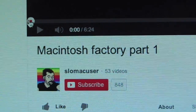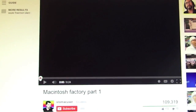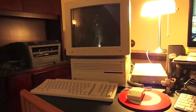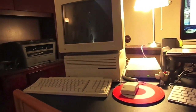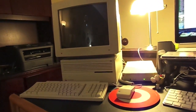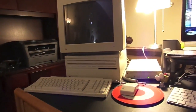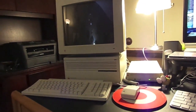YouTuber Slomacuser — that is how he pronounces it, or Slomacuser if you wish — has uploaded two videos: The Macintosh Factory Part 1 and 2. These videos are of the Apple Fremont plant in Fremont, California, which was one of the most advanced manufacturing facilities for computer systems in the world at the time it was built. What we have in front of us is a complete system manufactured in that very plant, on those very assembly lines, by those very same people.